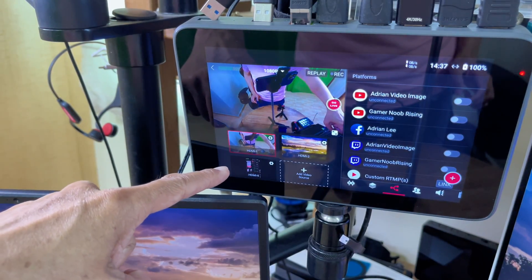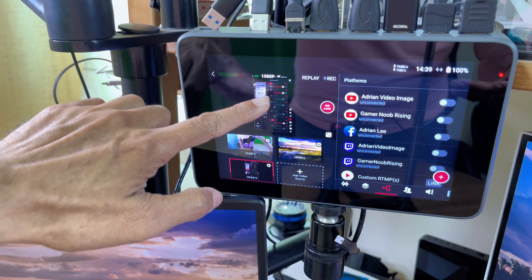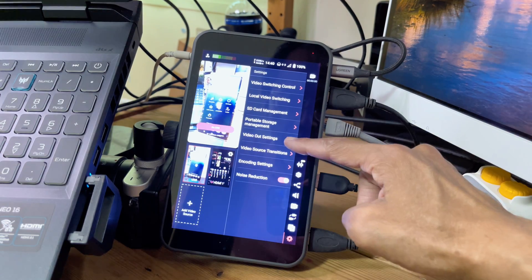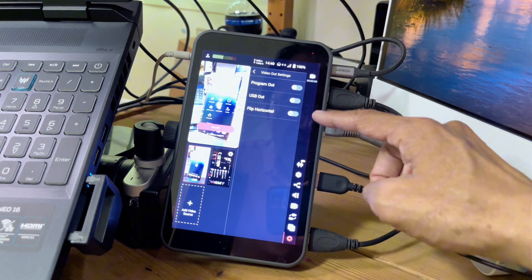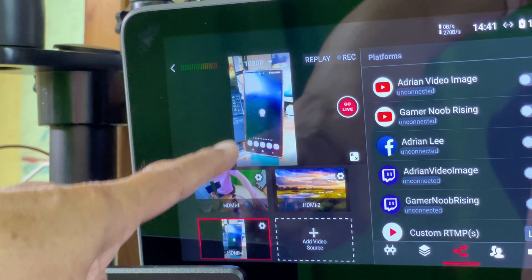Now on the Ultra, I can see the video coming from the in-stream, but I don't want to show the user interface. So I'm going into the in-stream settings, video out settings, and I will enable program out. Here's the result with the user interface gone.